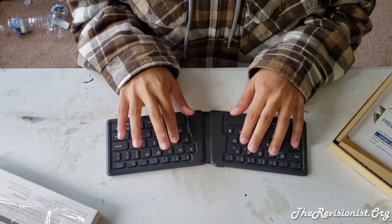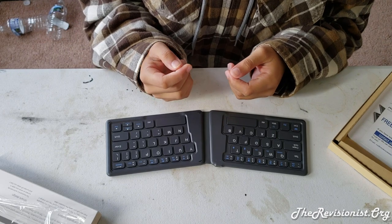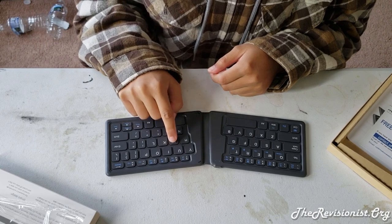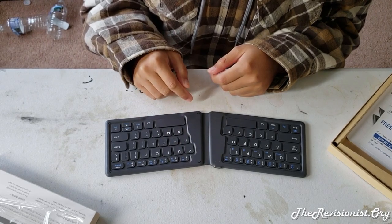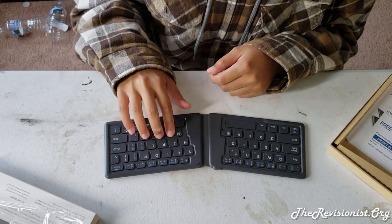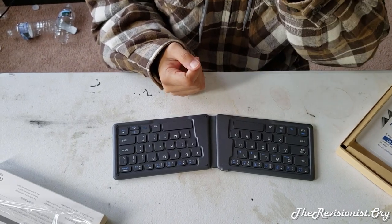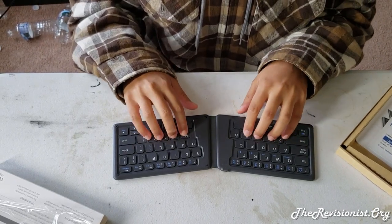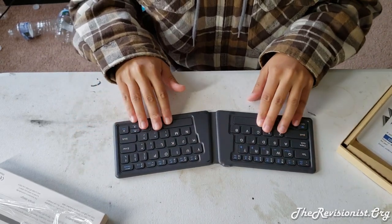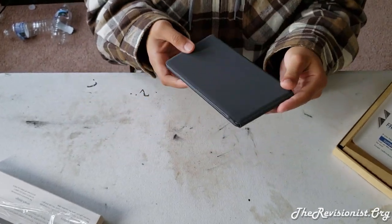The keys are not stiff — they're sufficiently springy, providing nice tactile feedback when you click them. I'd describe it as good resistance that replicates the tactile feeling you'd find with a mechanical keyboard. Of course this is not a mechanical keyboard, but I really like the shape and design overall.